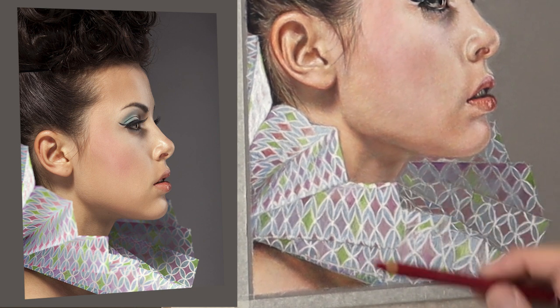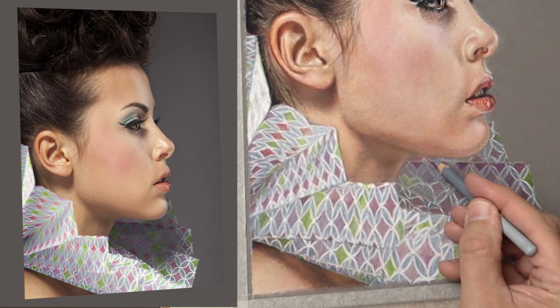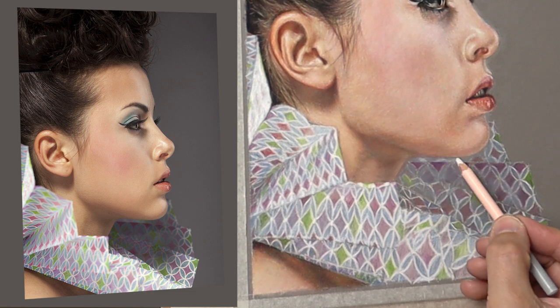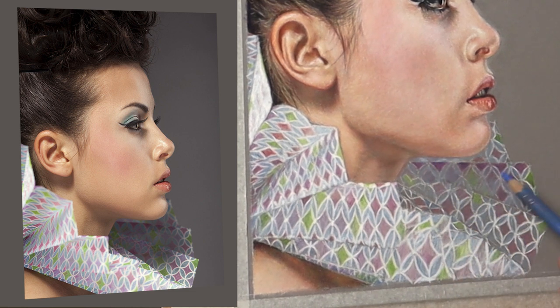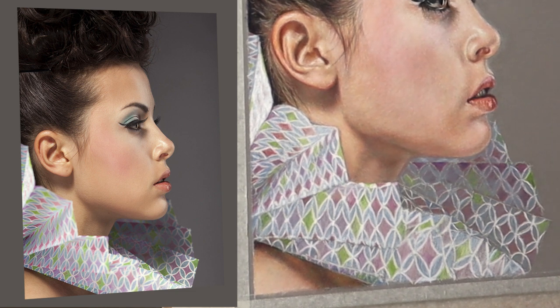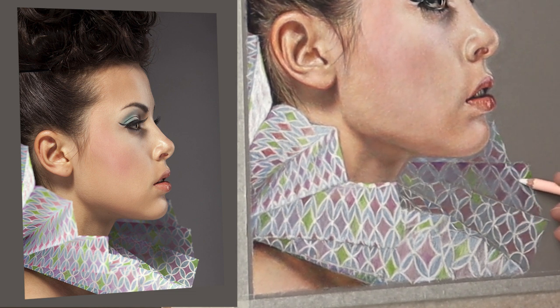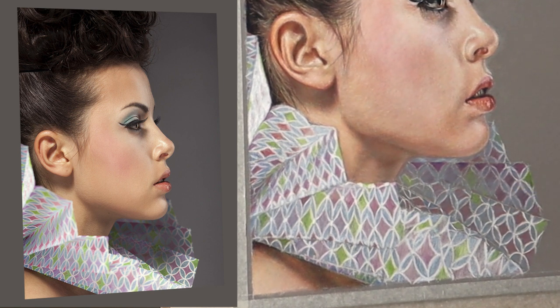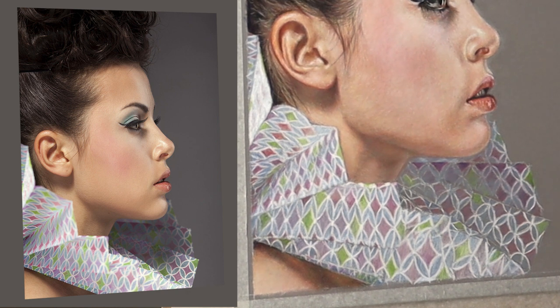The surface I'm using to draw on is pastel matte in a dark grey colour. Some papers won't let you do what I'm doing here — with pastel matte it grabs hold of the pastel, so when you put a mark on and glaze over the top, the marks are still there. Some pastel papers won't allow that, so I would recommend trying a sanded board paper. There are several different brands but I tend to use the pastel matte, which I find really suits my technique.